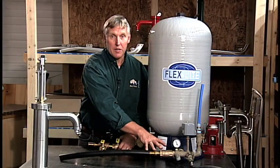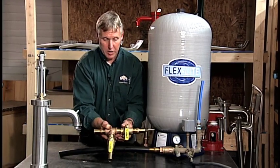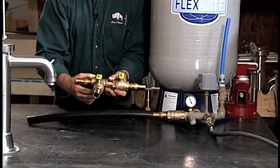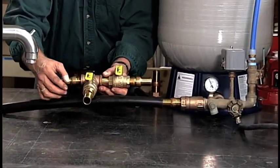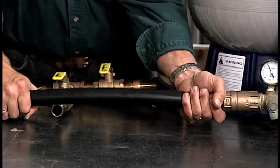After all the pressure is drained off the system, we can cut our tee arrangement into this black plastic pipe. Take a hacksaw — a hacksaw works very well. We're going to cut the black pipe that goes to your electric submersible.